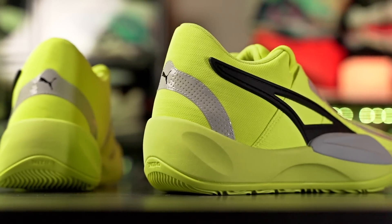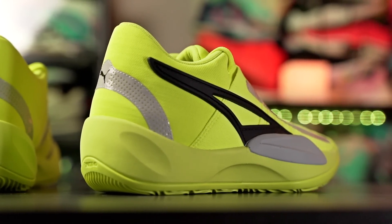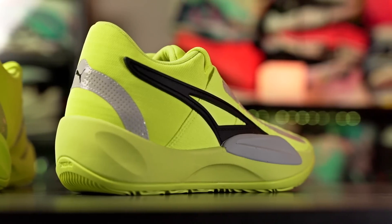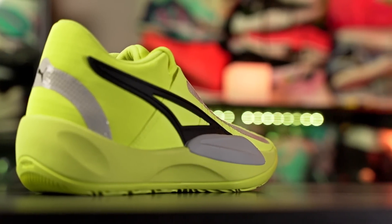Yo what up guys, I'm Sammy and welcome back to the Soul Brothers channel. This is my first impressions look on the Puma Rise Nitro. This shoe is going for $125, it looks amazing and very futuristic, and there are two colorways available on Puma.com right now — this volt colorway and also a really cool orange colorway.